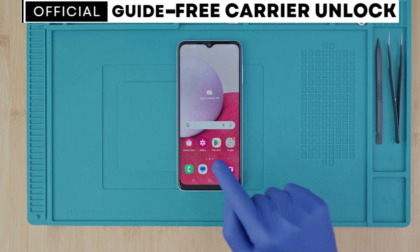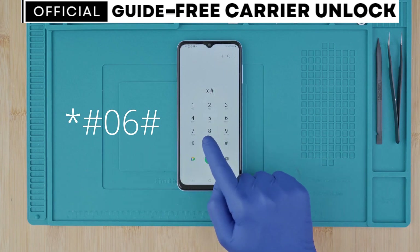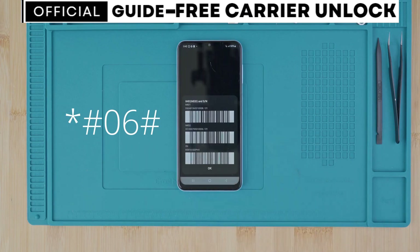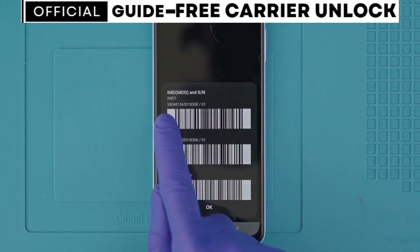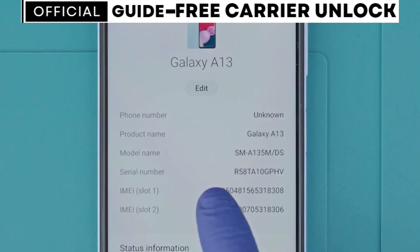Step one: we need to get the phone's IMEI number. We will get it by dialing *#06#. As you will see, the IMEI number will show up on the screen. This is a 15-digit number. It can also be found in the box and in the settings of your device.